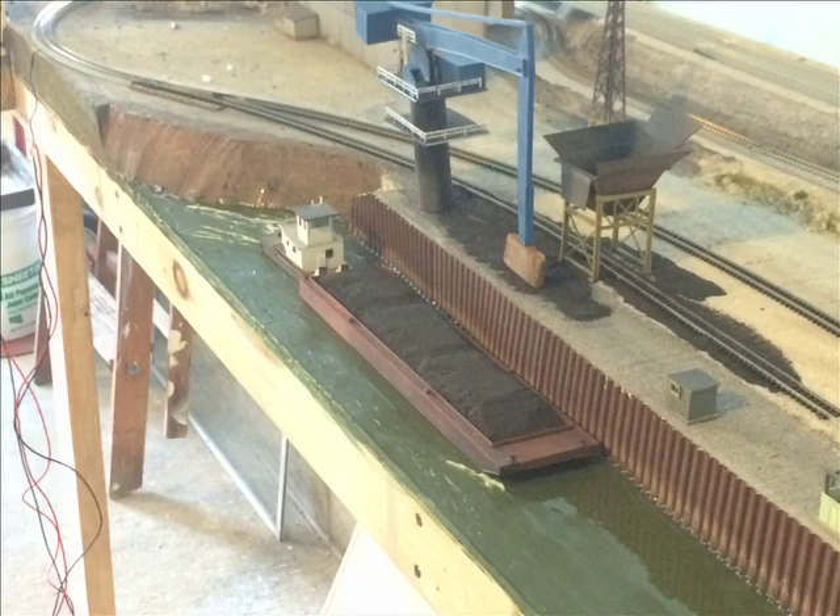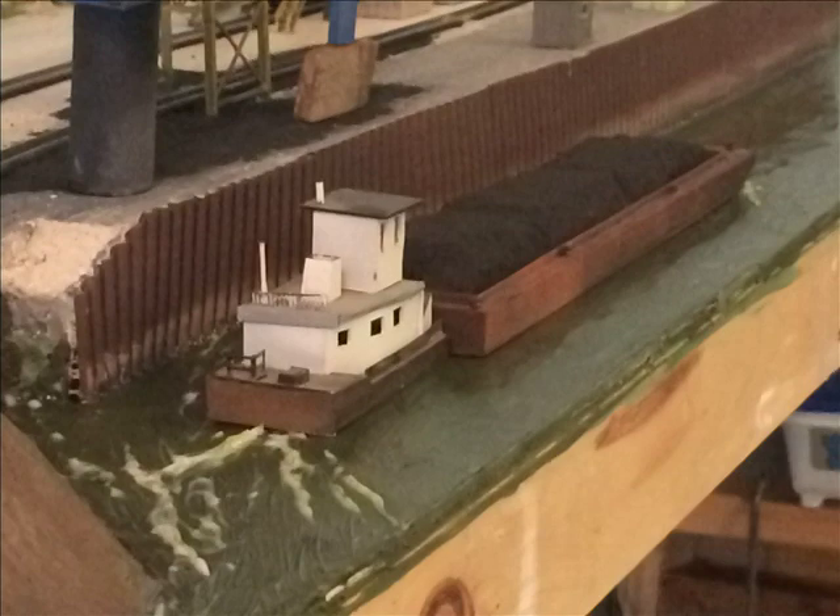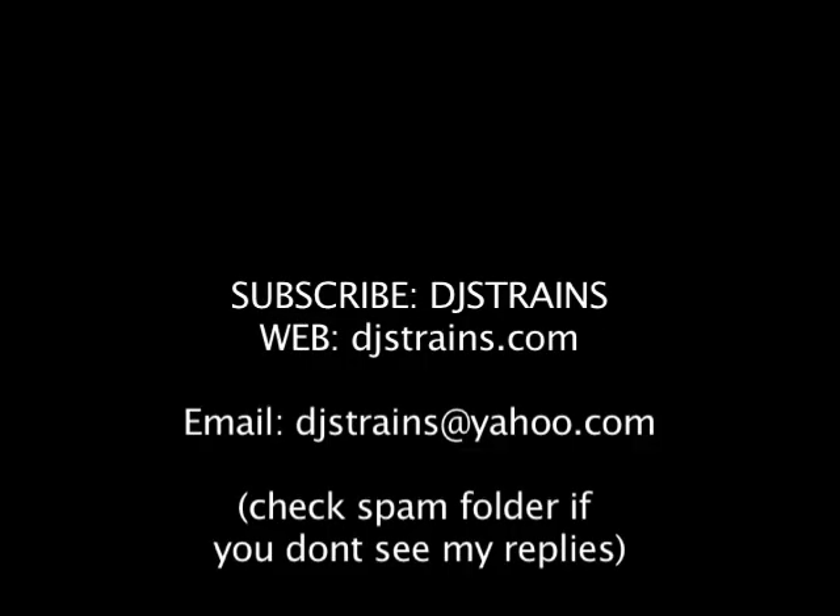Here's the finished river. With the coal load and the retaining wall, the scene is really coming along great. I still have some more work to do, but I like the way it's turning out. Go back and watch some of my older videos, like how to make a river and how to make the barge — there's a lot of great stuff in there. Keep watching my videos, I appreciate it. If you need to get a hold of me, contact me at djstrains@yahoo.com and see my website djstrains.com. Have a great one, bye-bye.